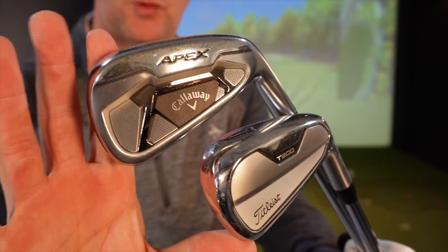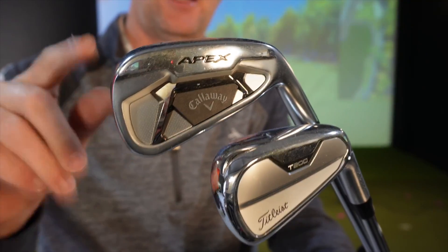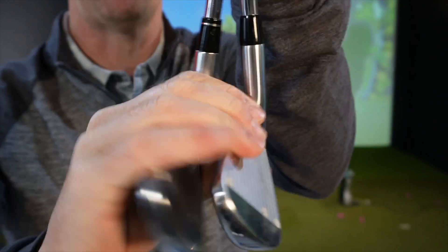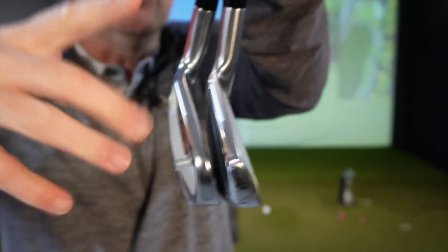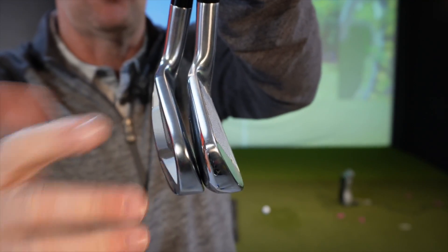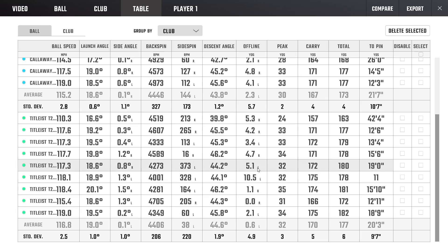Both clubs are really struggling to tell apart in feel. They're not as soft as advertised — neither sounds as good as a true forged iron. The Apex is the one if you want the feel or look of help; the T200 is just that little bit more shaved off. The MOI on both is going to be pretty much identical, so you're not going to feel that one is friendlier than the other — though you might perceive it from the looks.